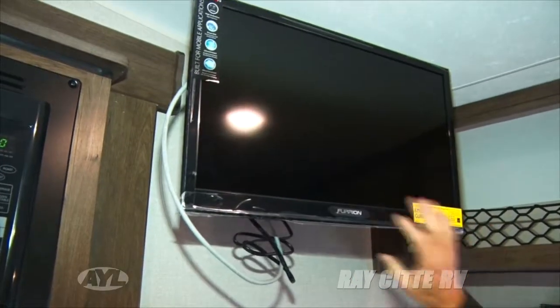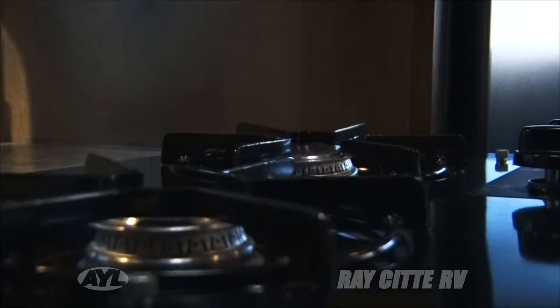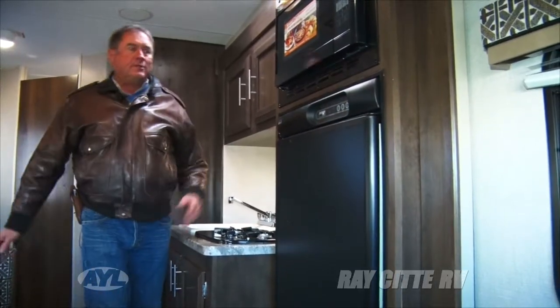There's a swivel TV over here, and something I'm really excited to tell you about because this is the first year I've seen this show up: it has a Bluetooth-connected wireless backup camera. It also has a great two-burner stove system — just enough to cook your meals. And if you're wondering about the oven, you don't need a conventional oven because the microwave has a convection oven built in.